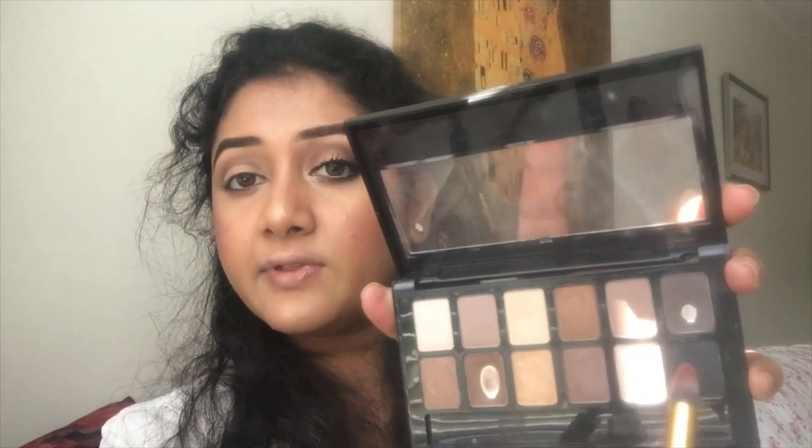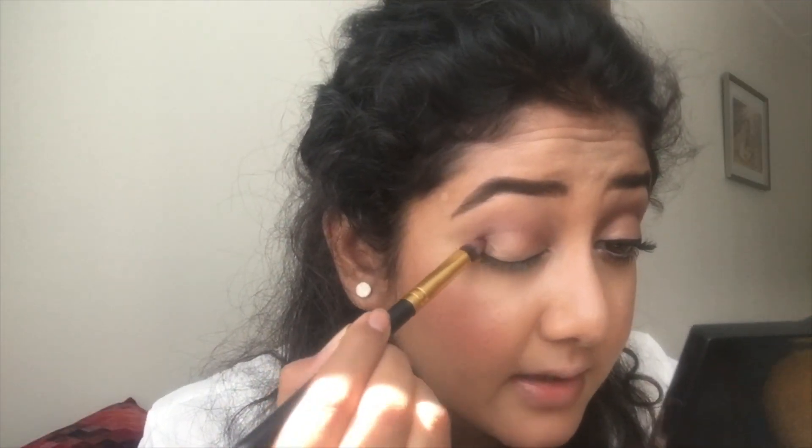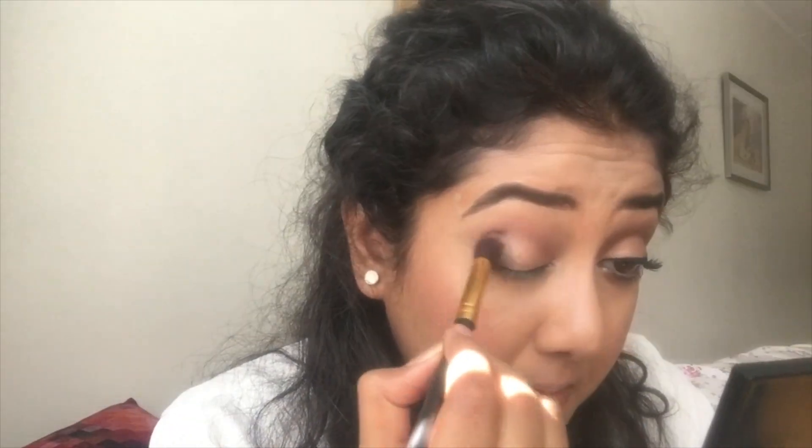From my Maybelline Nudes palette I will use the taupe shade — the one above the black shade — to darken my outer V. I'll place the color there and blend it. Then taking another blending brush, I blend it alongside the brown. You can see a shimmery shade here, so I am applying that with my fingers and brushing it up.